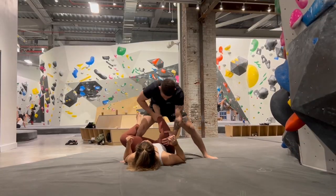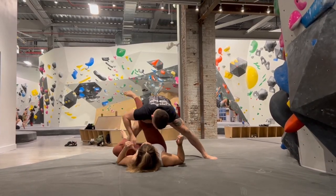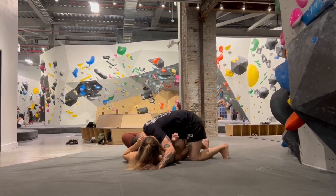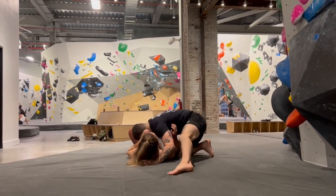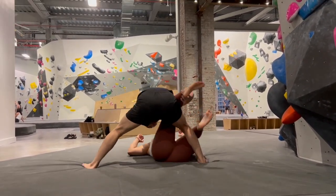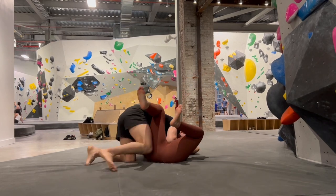And now a fan favorite: the leg drag. Technically this doesn't have to be done from HQ, but it still works. From here I make sure to shelf my opponent's leg on top of my hip, which allows me to create pressure and then move my head into the side control position.